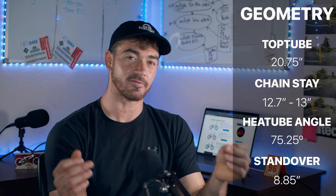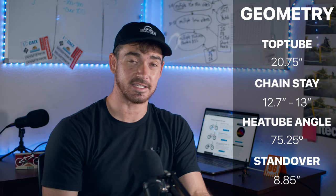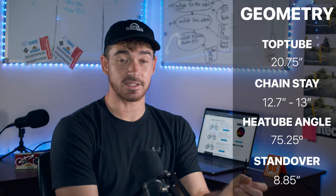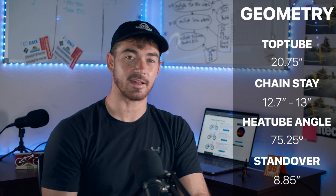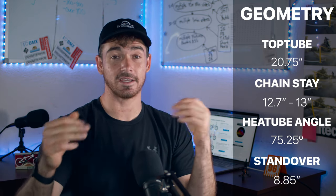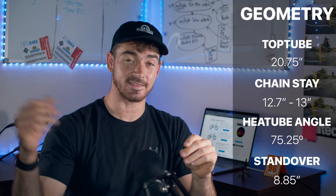The chainstay is a really important factor. It's 12.7 to 13 inches — depending on if you have your wheel slammed it's going to be 12.7, and if you have your wheel pulled all the way back it's going to be about 13. This is a responsive chainstay. It's going to make picking up manuals easier but looping out is also going to be easier. It's going to feel really responsive and twitchy but not necessarily stable and controlled. I like to compare Gary Young versus Garrett Reynolds — Garrett Reynolds rides something like a really short chainstay like this one, Gary Young rides something like a 13.3 or bigger. This chainstay is geared more towards Garrett Reynolds-type riding.